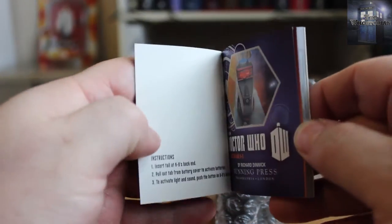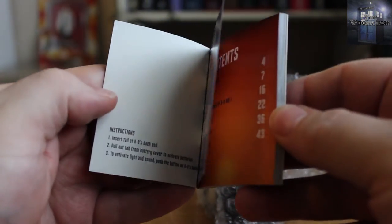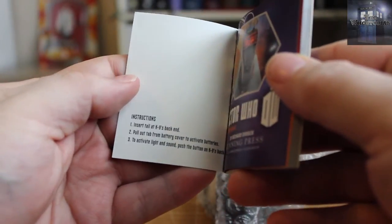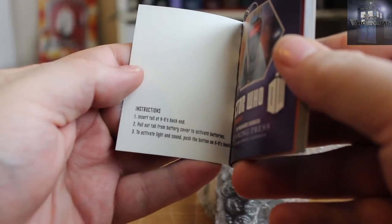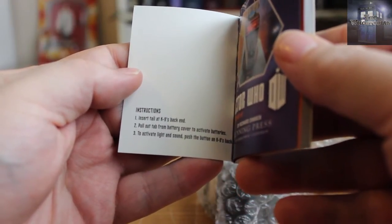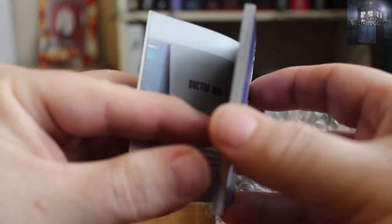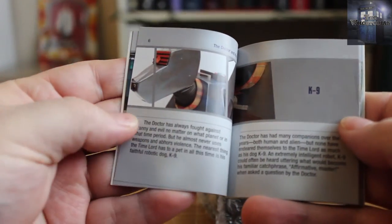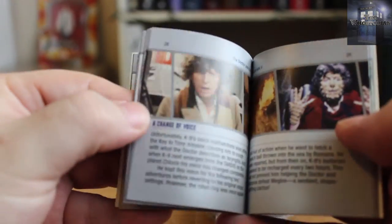I do like these books. The ones that came with the Dalek and the TARDIS and the Cyberman were all nicely detailed. We do see K9 here, and the instructions: insert tail into K9's back end — oh dear. Pull out tab from battery cover to activate the batteries and enable lights and sound. Push the button on K9's back. And we just have some information, some inside shots of the TARDIS, K9 himself.